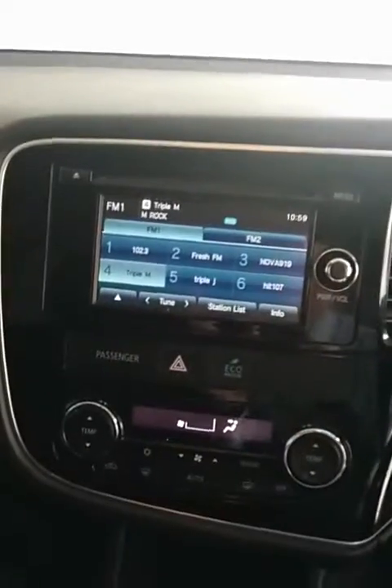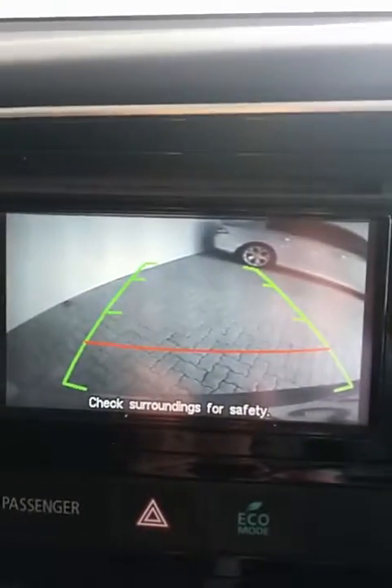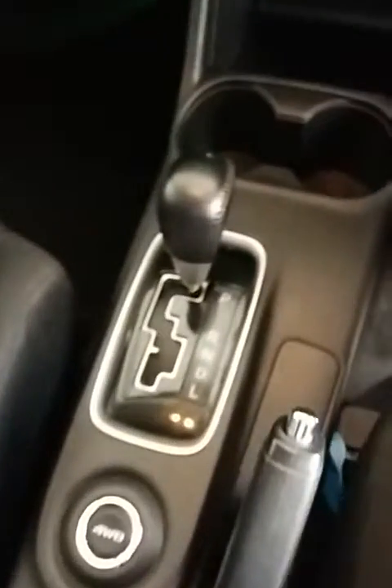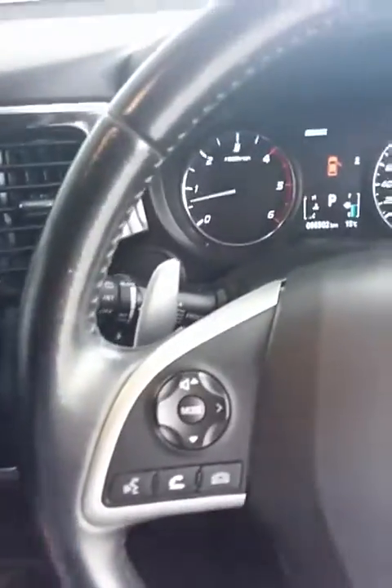Touch screen, and it also comes with a reverse camera. Set down the screen — now I'll show you the gear station. You've got your drive six-speed automatic, and it also comes with the option of minus and plus paddle shifters.